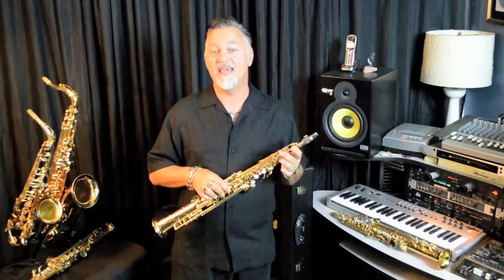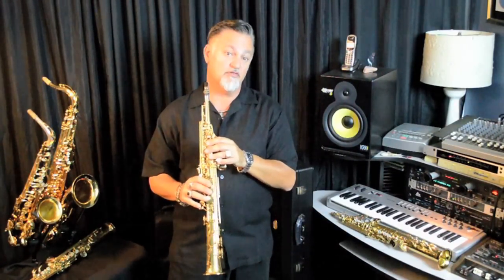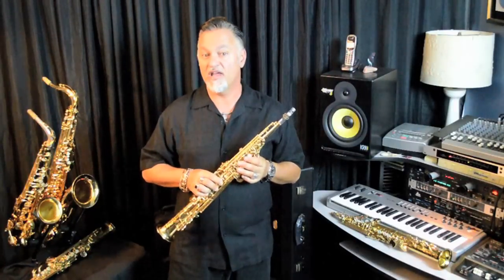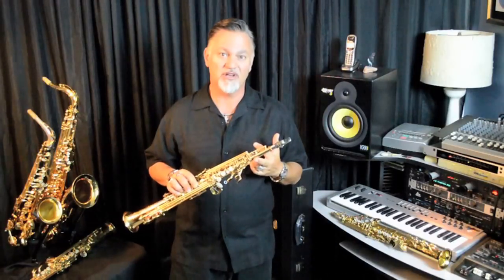I tend to prefer the bent neck to this day, both for the sound and the ergonomics, because it feels more comfortable to play for me. If you are a straight soprano lover, Yamaha has made both available again in a one-piece soprano.